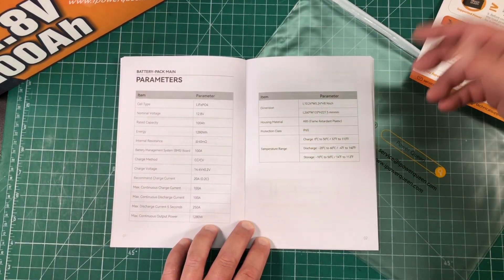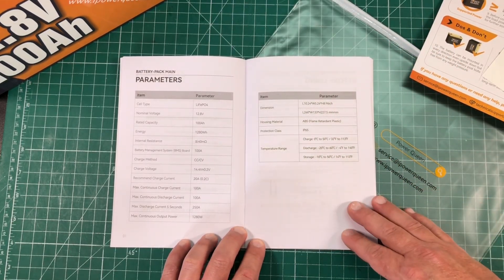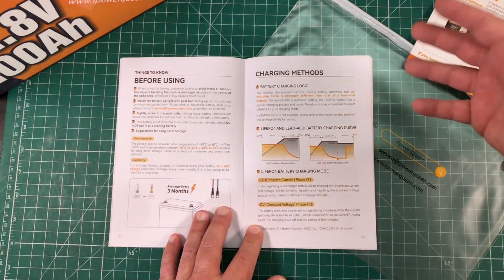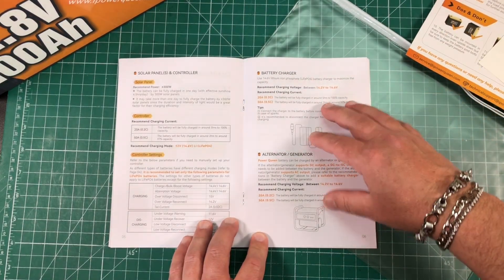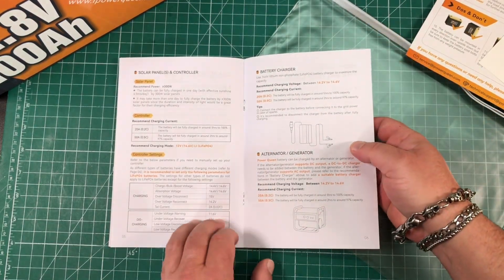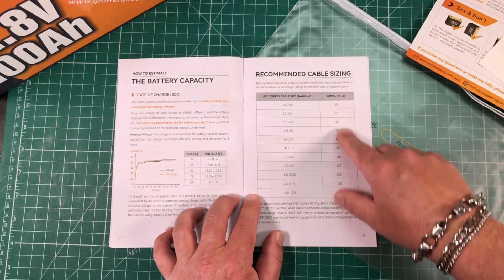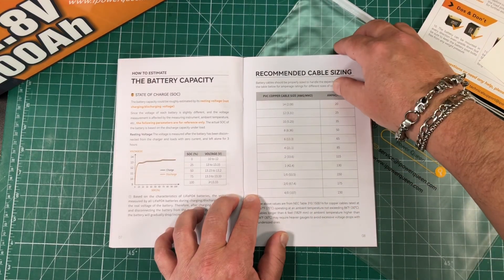I'm in Texas, so that's not a big deal for me and I don't really need that feature. The manual also goes on to talk more about charging, and LiFePO4 versus lead acid — they do a really good job of covering this. My overall first impressions are very good. There's also a section on recommended cable sizing depending on how many amps you're going to draw, which is a nice touch.